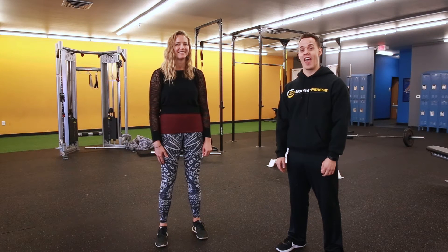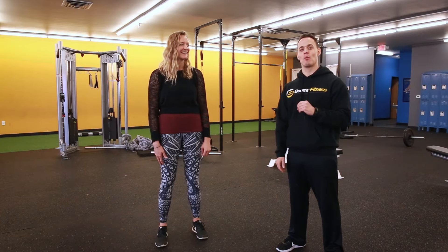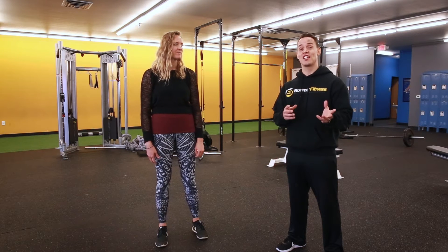Hi, Brian Stucker here again, Certified Personal Trainer and Baby Boomer Fitness Expert. Today we're going to talk about yoga for older women beginners. Let's get started.